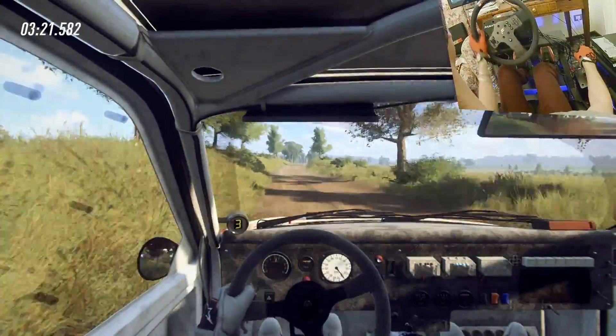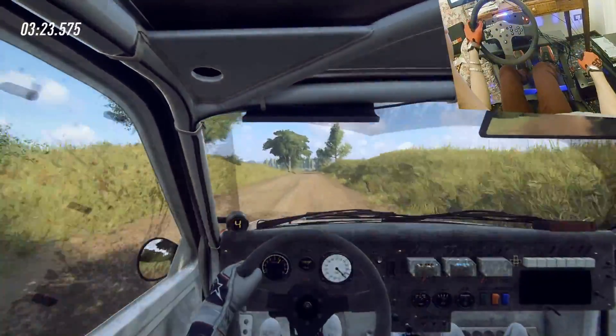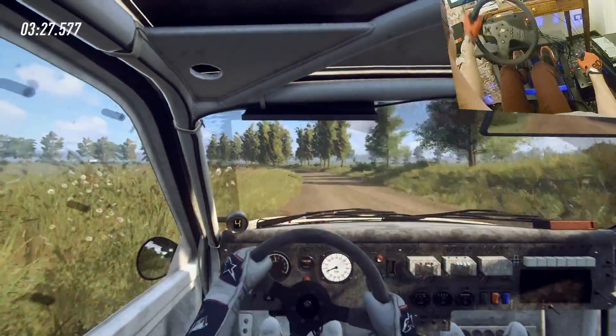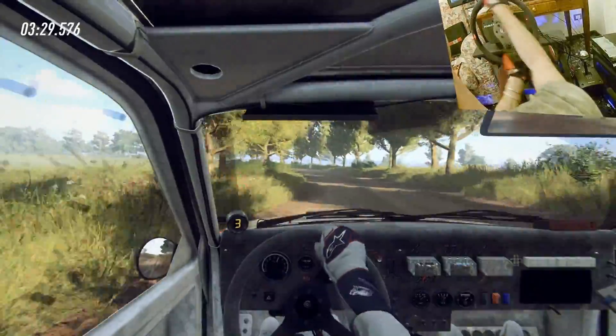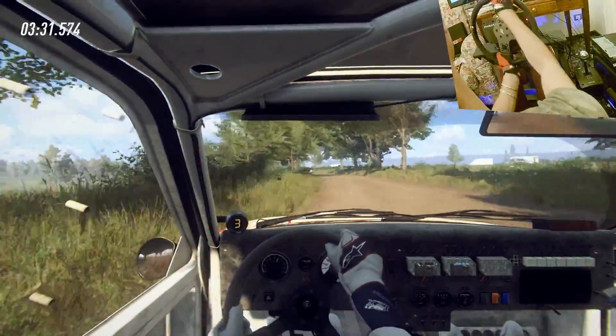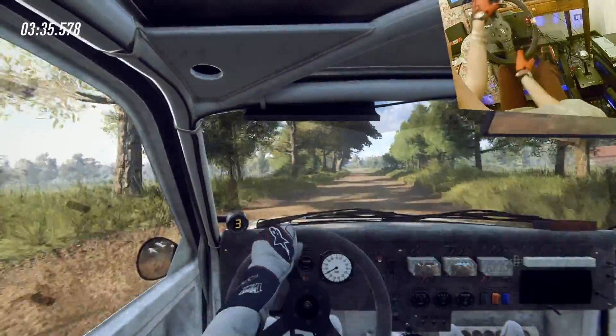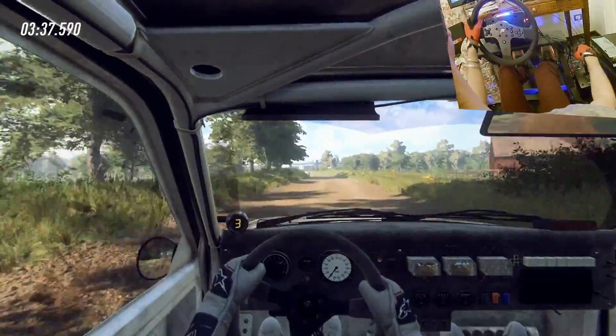Extra long of a crest, 160 of a bumps, four left, extra, extra long, tightens, turn, five left, opens, 80, four left and bail, don't cut, 30.